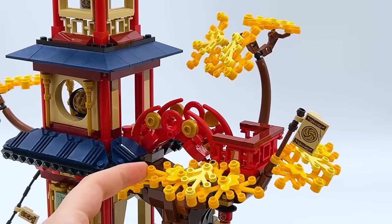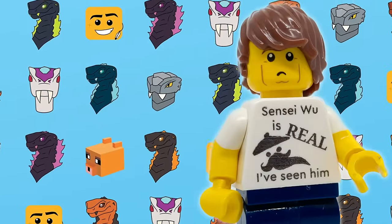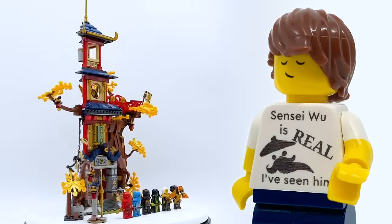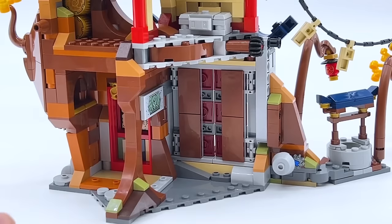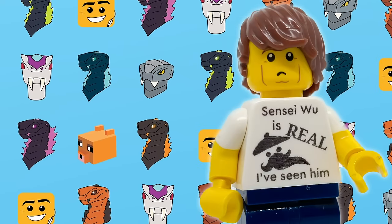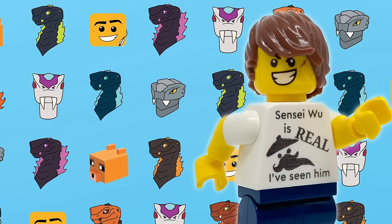I was very complimentary in my review and highly recommended it to my audience, but not everyone felt the same. While the comments were mostly positive, one common criticism stood out — many people were disappointed by the lack of interior space. So I thought, why don't I try to expand upon this build, give it more interior and just more space overall? That's what I had planned for this video.